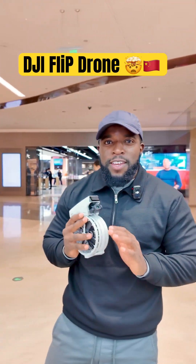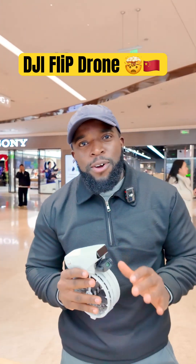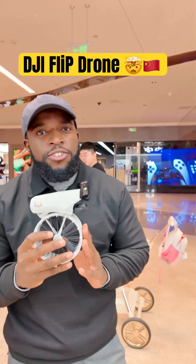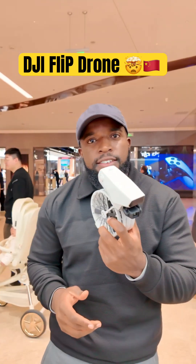Hi my people, today we are back with the technology in China. Today we are going to talk about DJI Flip, the latest DJI drone on the market. This one has been released just two days ago.